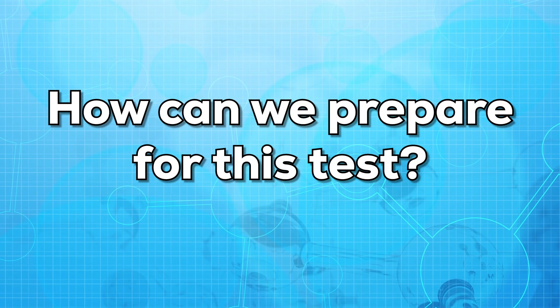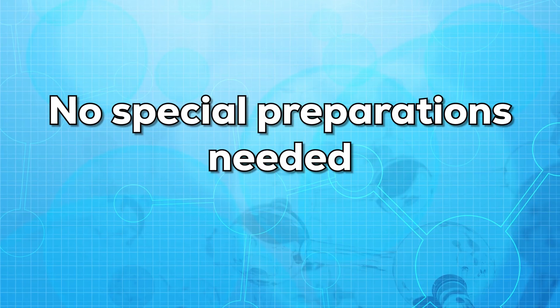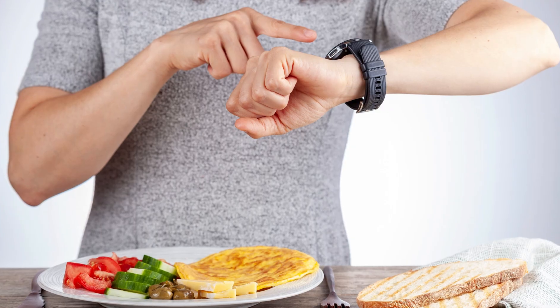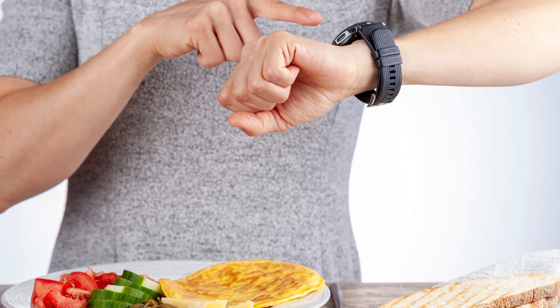So how can you prepare for this test? No special preparations are needed for this test. But make sure you inform your doctor about all the medications and supplements that you are taking, including over-the-counter pills. Also, in some conditions, you may need to fast for 6 to 8 hours before taking the test.